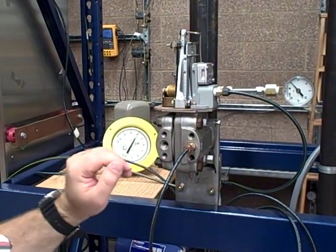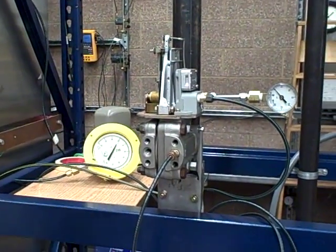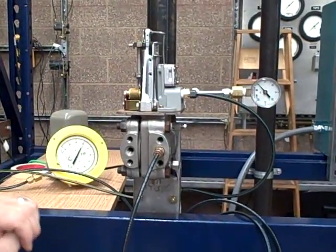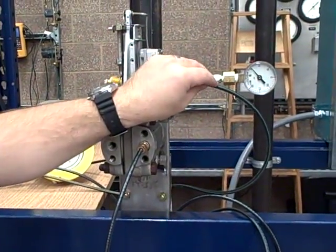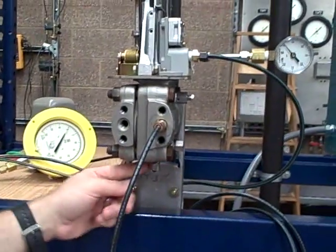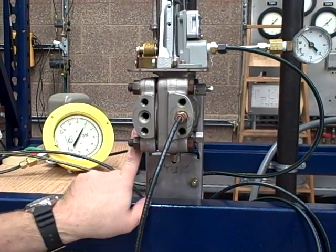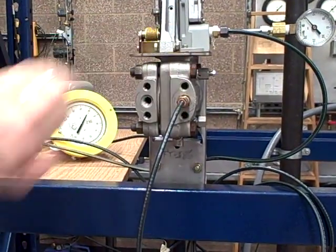So what we decided it needed was to be realigned. To do that, we read the manual and followed it. What you do is you turn the instrument air on to 20 psi, take this bottom plug out, and there's a lock nut up here with a quarter-inch allen. You break that, and that releases the flexure that's attached to the diaphragm.